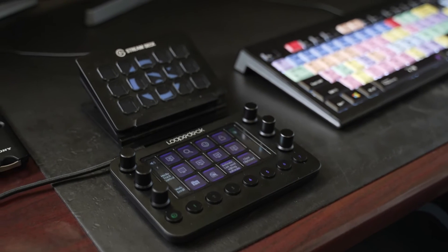Hey guys, it's Clay Archer, CEO of DPC Technology, and today we're going to do a head-to-head comparison of the Loupedeck Live and the Elgato Stream Deck.